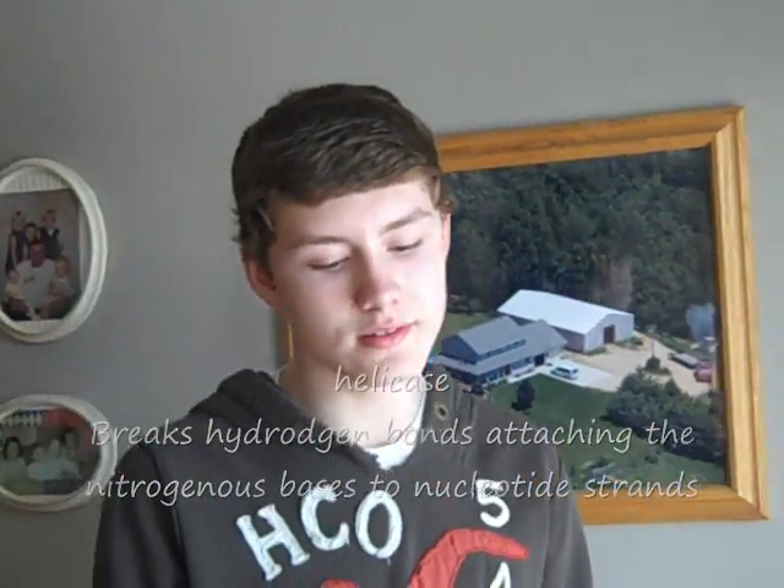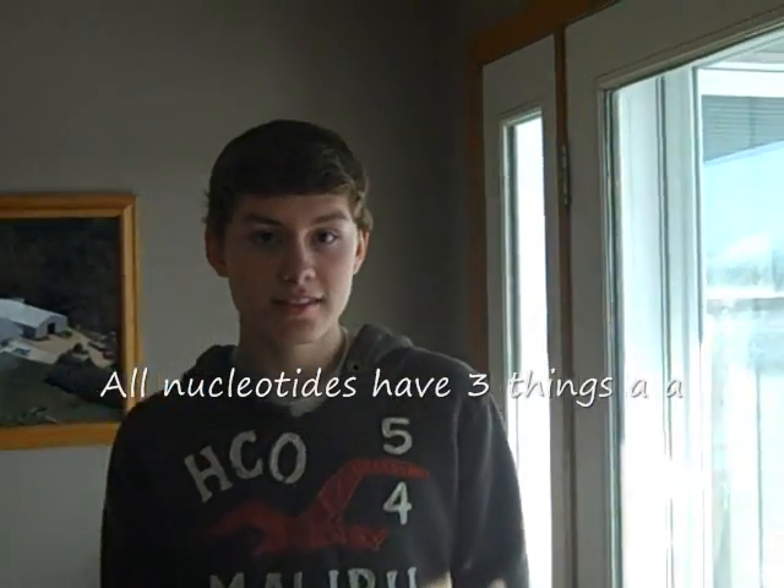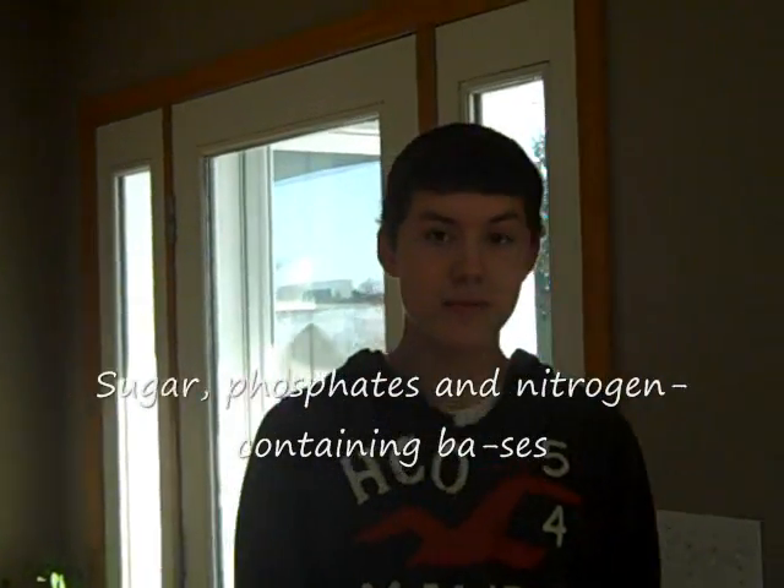To nucleotide strands. All nucleotides have three things: a sugar, phosphate, and two nitrogen-containing bases.